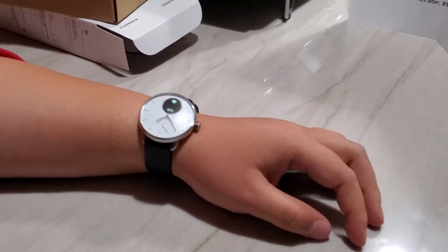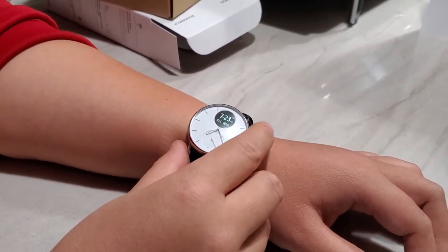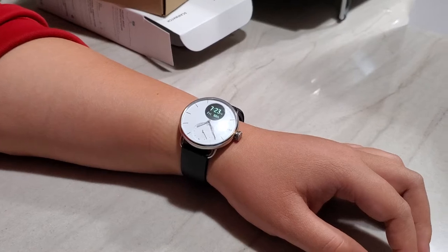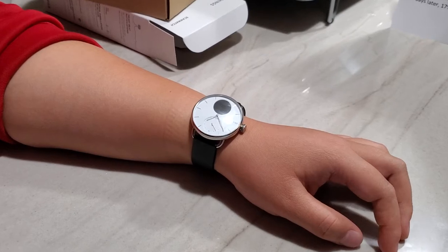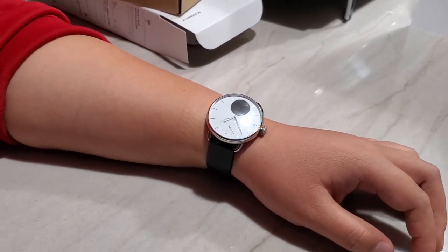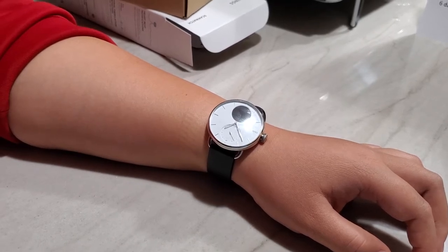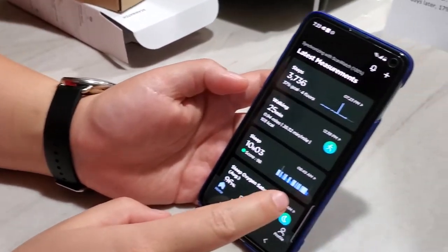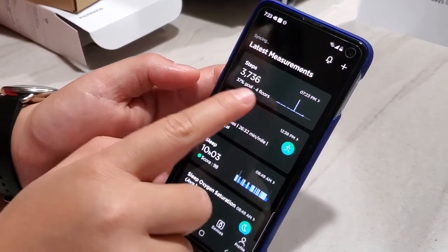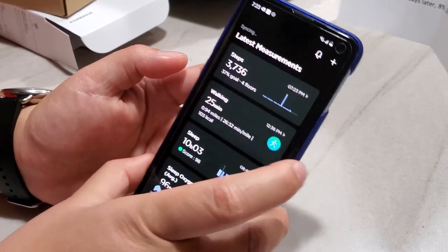The third feature is basic tracking. Like most other fitness trackers, it tracks the number of steps you take each day and the number of floors climbed, which is pretty common across all fitness trackers. In the app you can see the step count for today and the number of floors.